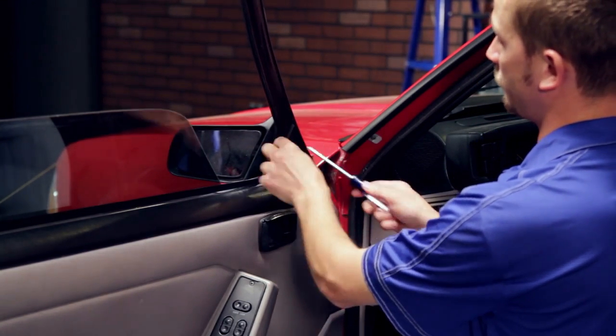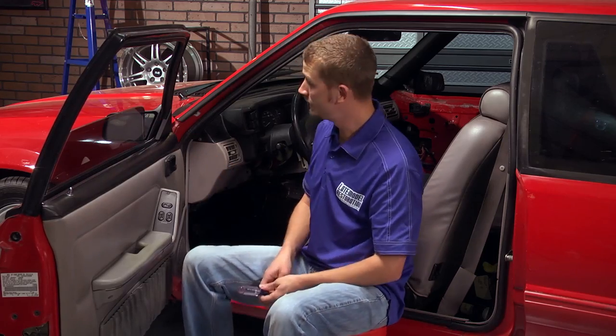Don't over tighten it or you'll end up with another broken mirror hole cover, and you have a completely restored area there. For more interior restoration videos, just check out latemodelrestoration.com.